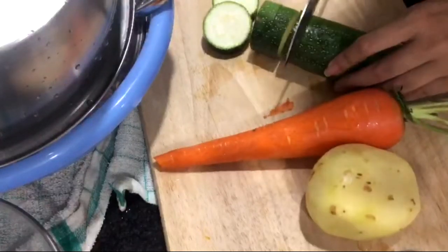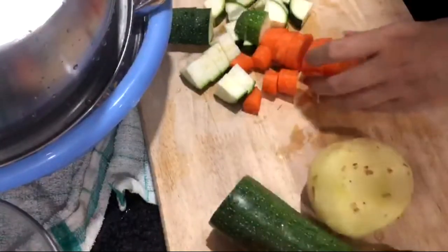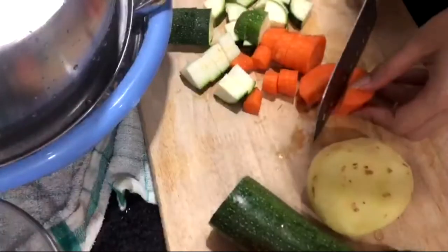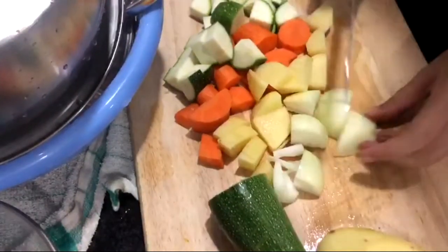Korean spicy food is always my go-to whenever I need to boost up my appetite. For this recipe I'm using zucchini, carrots, potatoes, and white onions, but you can basically use any kind of vegetables that you like. Chop them up into small sized pieces.